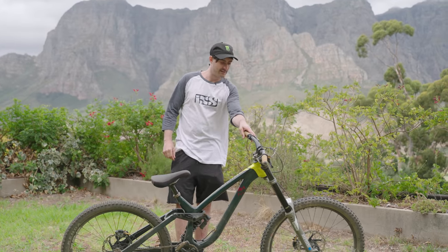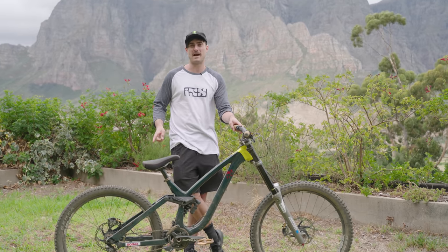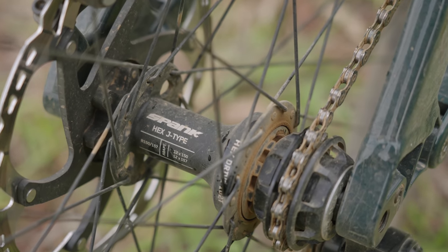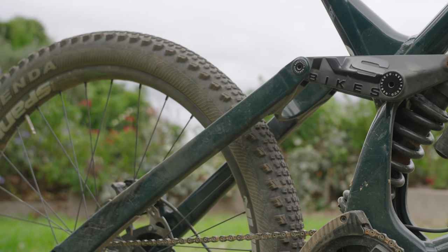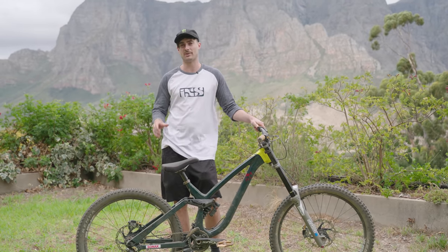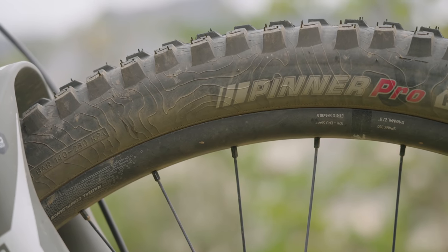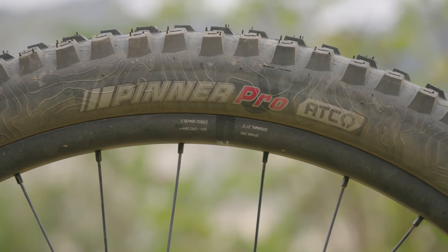My wheelset is a Spank VibraCore set — I've got a 350 on the front and a 359 on the back, so the back wheel is a little bit stronger, because nine times out of ten if you break a wheel it's the back one, so we save a bit of weight on the front. Tyres: I've got the Kenda Hell Diver on the back — it's kind of a semi-slick. On these ramps, with those smaller knobbles, you've got a bit less flex when you compress on the take-off, so it's more predictable through the air. On the front, the race tire — the pinner — 2.4 front and rear, just because some of the landings are a bit dusty so a bit of grip on the front is good.